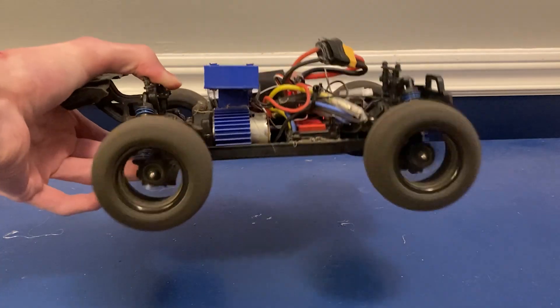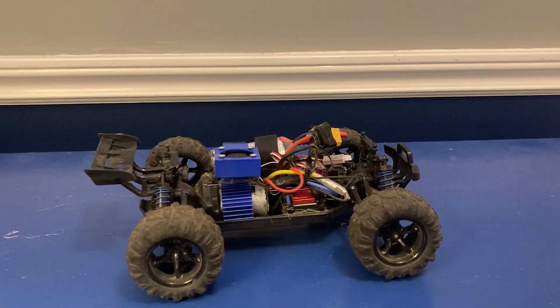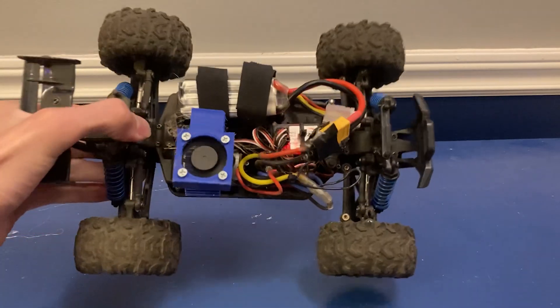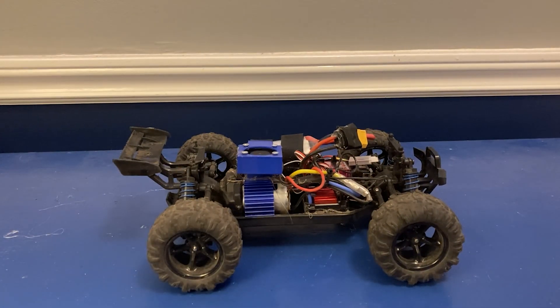And a rev test. Yeah that's pretty good. Definitely not as fast as the Sandyland but it's a pretty major improvement over stock. I think the tires are actually expanding a little bit. So yeah let's get out into the real world and see how it does.